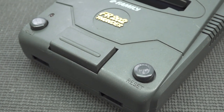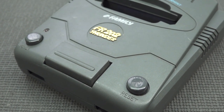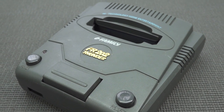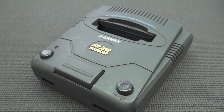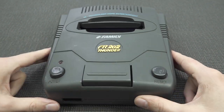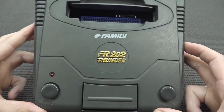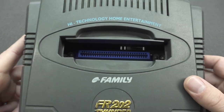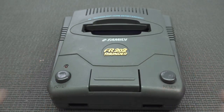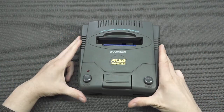So recently I obtained the FR202 Thunder — I have no idea what to call this thing. Welcome back to the channel! In this video we are going to take a close look at something really strange — this kind of weird beefy FR202 Thunder device, 'high technology home entertainment.' But is it any good? Let's find out.